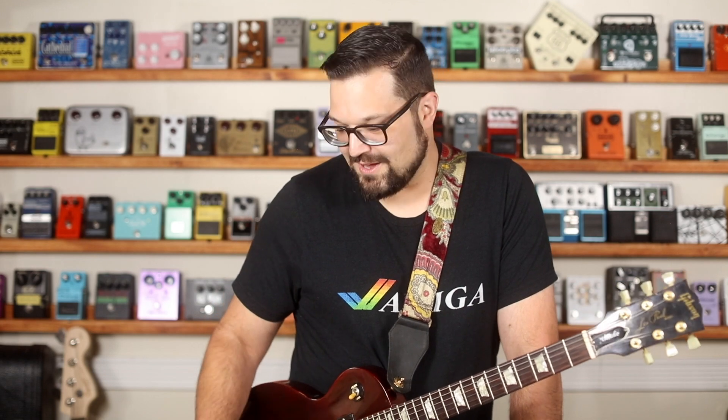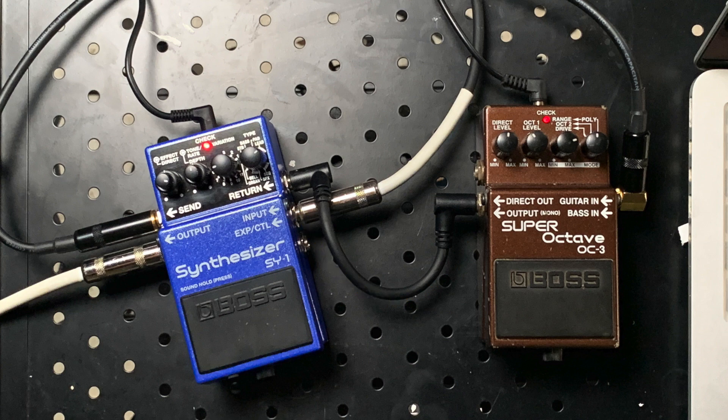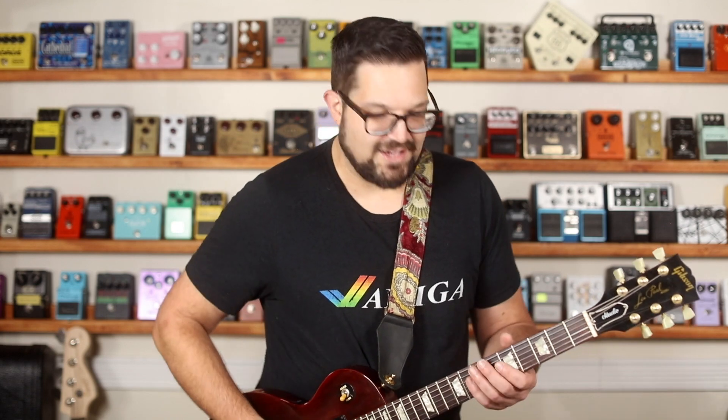Here's a feature you just have to know about: the parallel effects loop. You want clean, unaffected guitar going into the pedal so it can do the best possible job at tracking those notes. But what if you want to affect your guitar signal without affecting the sound of the synth? That's what the parallel effects loop is for. You throw a pedal in between the send and the return, and then you mix the dry and the effect signal with the knobs on the left side. So if I pull up the bell setting, Variation 7, I could get something like this.